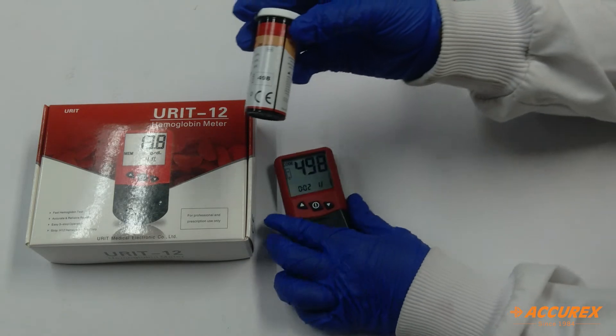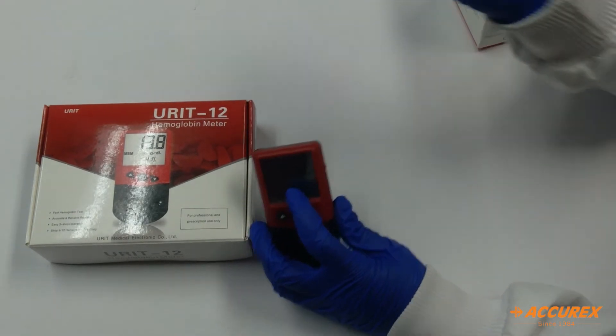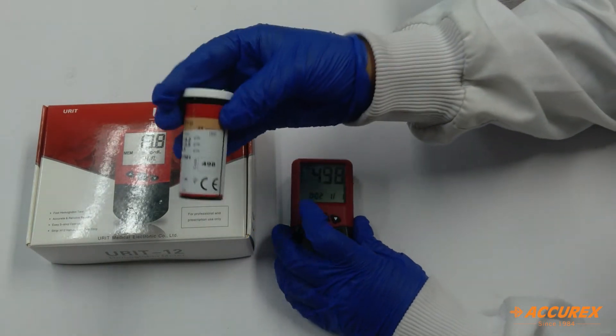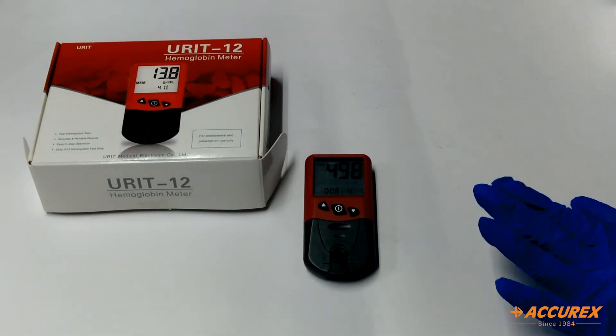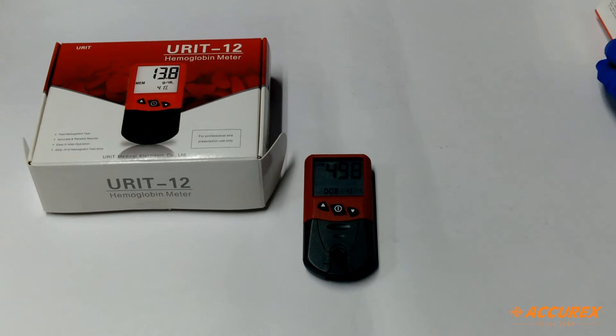For example, here the meter shows 498 and on this strip we also have 498. So after inserting the code chip, we will proceed further with the testing.